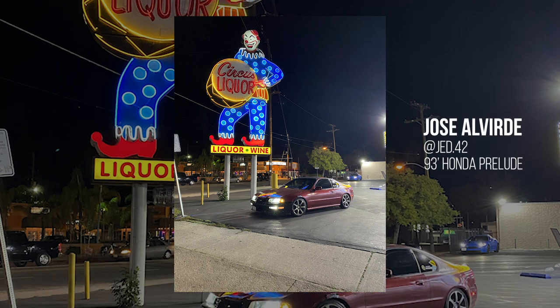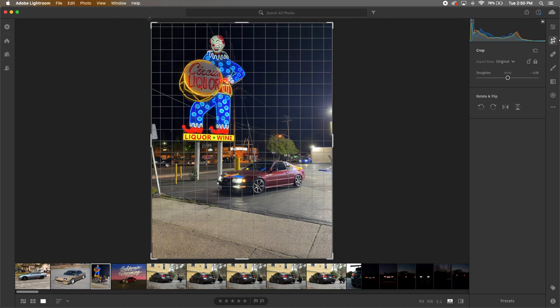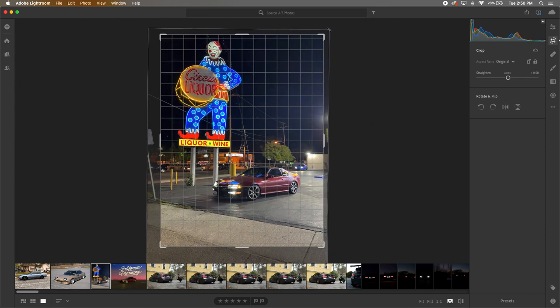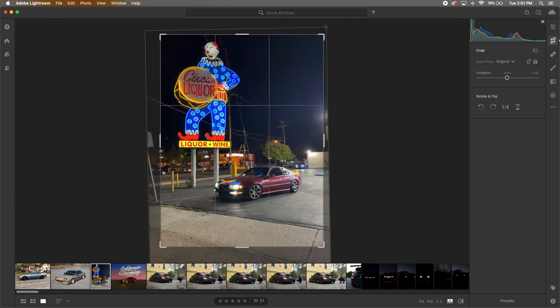These next two photos are some of my favorites and came in from Jose Alverde. He sent some great photos with nice night shots to contrast what we've been working on — shooting in the daytime. Big ups to Jose for grabbing these photos. It's definitely, in my opinion, a little bit harder to capture quality shots at nighttime because of lighting — sometimes you have to bring your own lighting, like a portable light you shine on the car. What I love about this is he's got a nice neon sign in the background — I'm excited to see what we can do with it. I'm adjusting the size and skew of the photo to make sure everything is in frame. I'm trying to get a crooked light out of the frame and bring more focus onto the car and the sign, and also adjusting the skew using the pole on the sign to tell me where straight up and down is.